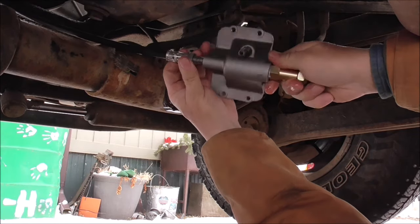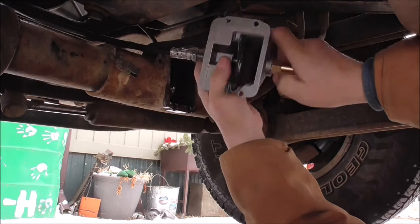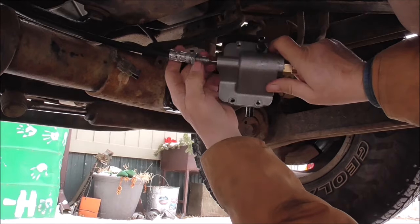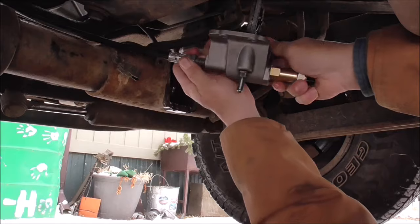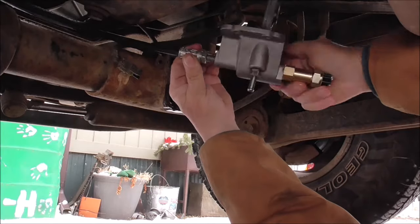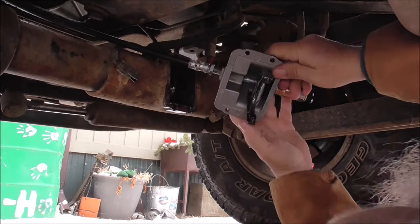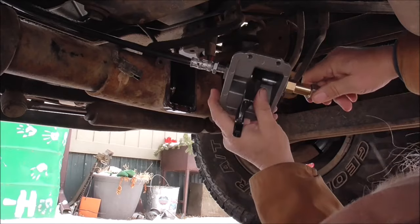And then it says to screw this in to the cable roughly a half an inch. I can get it to start. Okay, there we go. And then there's three little clips that go on here.